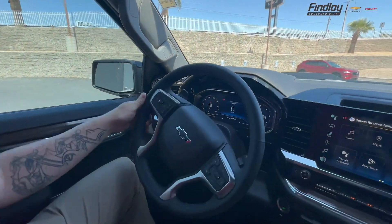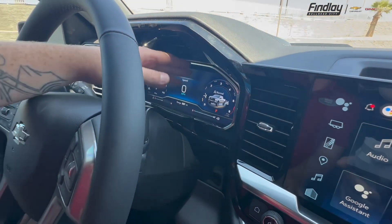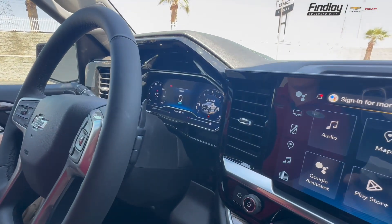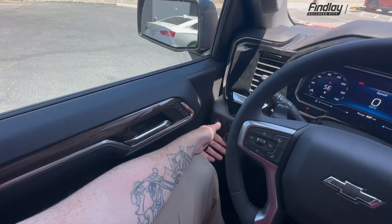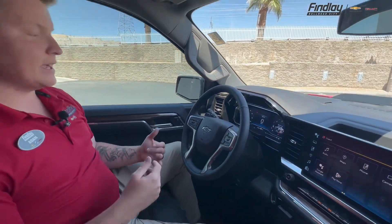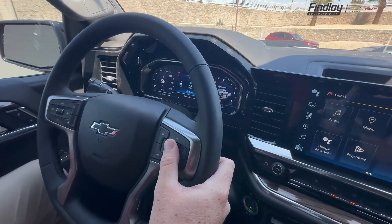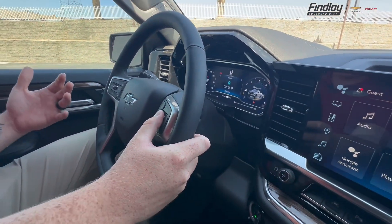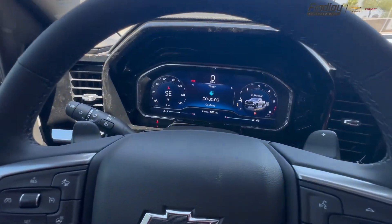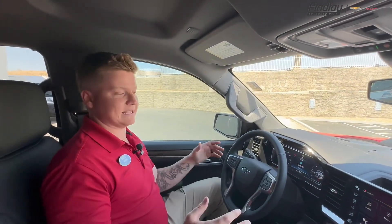You also have the customizable driver information center. On this side, you get a good idea of where you want to be between your different terrains. You have a terrain mode down here on the left side by your driver's side knee, which allows you to turn it on to all-terrain mode, sport mode, or just normal driving — which I call your grocery shop getter. Combined, you can look at anything from your intercooler on your transmission, your oil pressure, your oil temperature, your oil gauges, along with a compass. Flipping through, you have anything from entertainment, infotainment, your trip info, and you also have a timer so you can time yourself from point A to point B, whether you're on trails, the road, or towing.